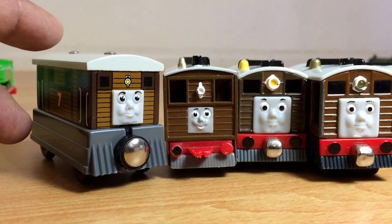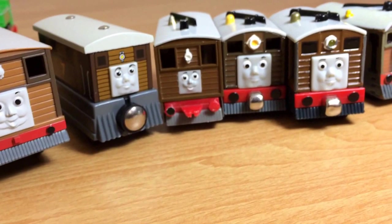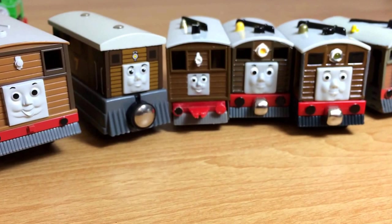This is the Track Master Toby — the big one, very beautifully made. It's a cool one. So here you can see Track Master Toby. I have six Tobys total. I also have a Mega Bloks Toby, but we are not showing Mega Bloks today.